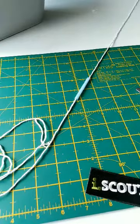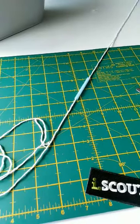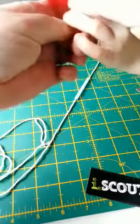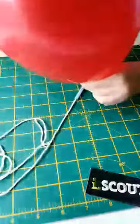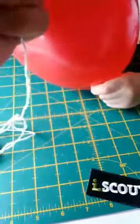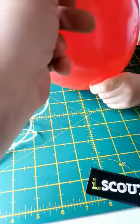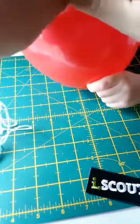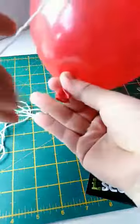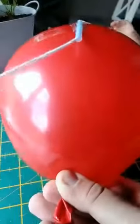So what you're going to do is blow your balloon up. Then you'll need help with this bit — get someone to hold the balloon so no air comes out. And you're going to tape the straw to the balloon. So your end is at the back, so your balloon is going to shoot forward.